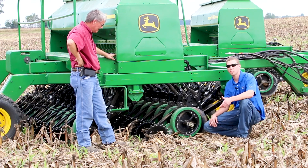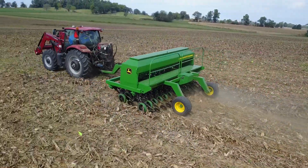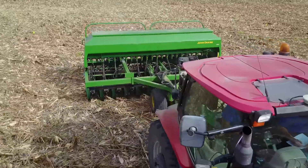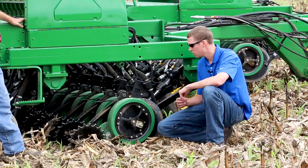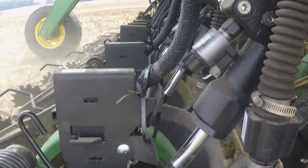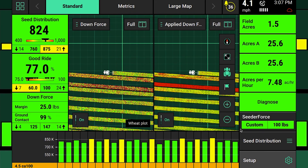Thank you, Phil. I'm Will Frank, an engineering product manager at Precision Planting in charge of Seeder Force. On this 24-row 1560, we have load sensors on every single row. That load sensor measures the amount of weight on the gauge wheel, and we communicate those pounds to a module called an SRM — single row module — also present on every single row. From the cab, the operator can monitor the weight on each gauge wheel independently to get assurance that he is reaching the proper depth.